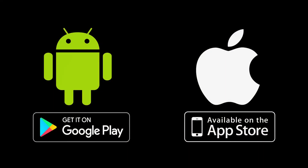DMXCAT works with both Android and iPhone, and the app can be downloaded for free from the Google Play Store and the Apple App Store.